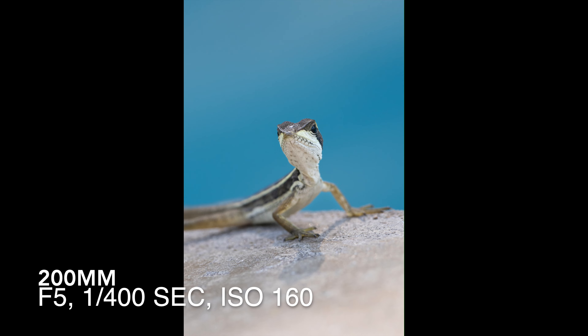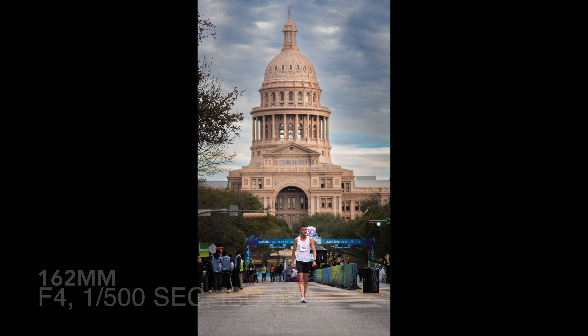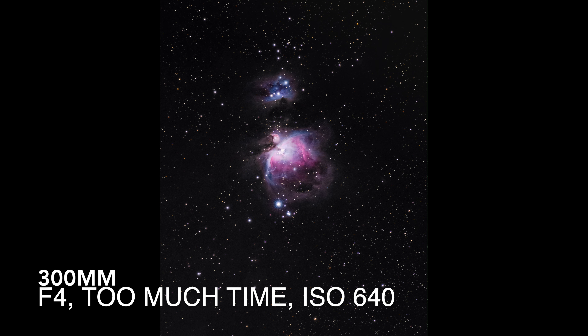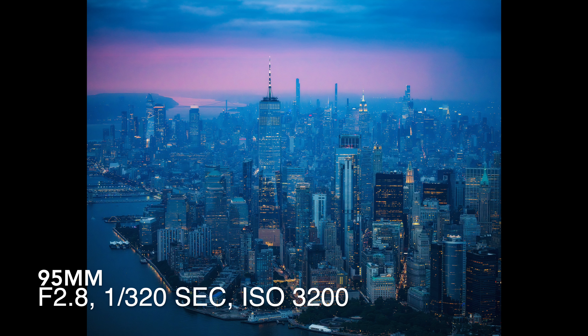So what else is it about this particular lens that I love? First and foremost, it's sharp — and I'm talking really freaking sharp. Corner to corner, portraits, astrophotography — this lens has absolutely delivered above and beyond what I was expecting in a telephoto lens.